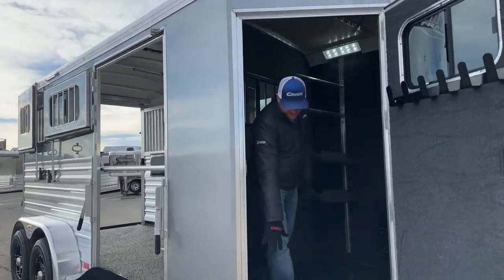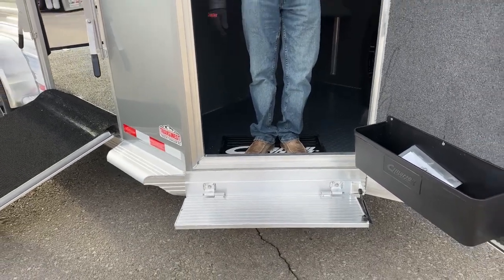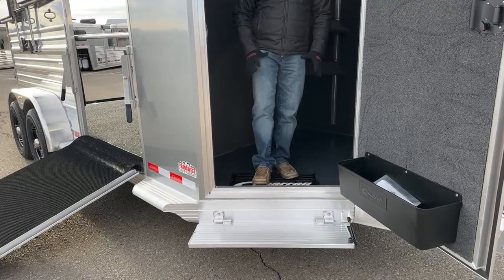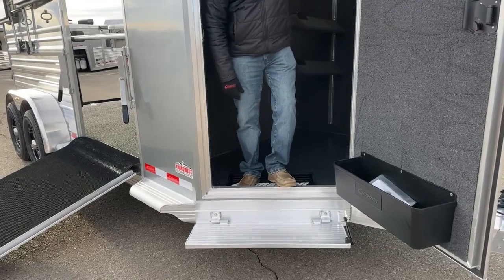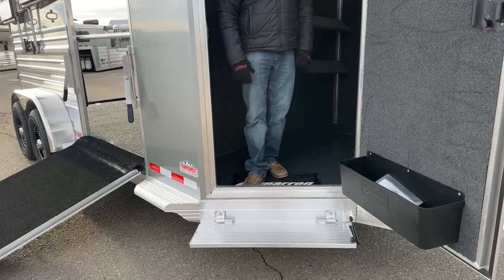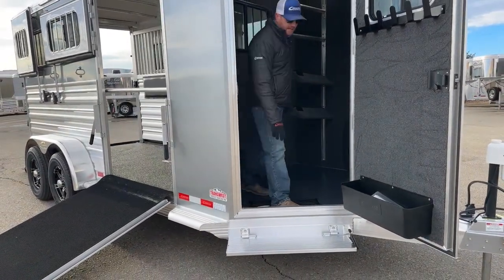As you come in, you'll notice the step right away. We like putting steps on all of our trailers because these trailers are a little bit higher off the ground. You get these big heavy-duty thresholds — that's because we want bracing around these doors — so you're going to have a pretty big step from the bottom of the door frames to the ground. Having this transition makes a world of difference, especially when you're packing heavier-duty items in and out of your tack room.